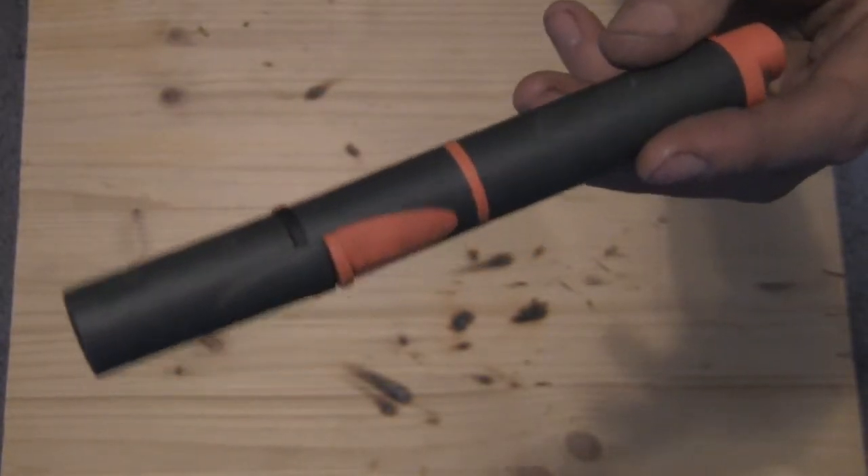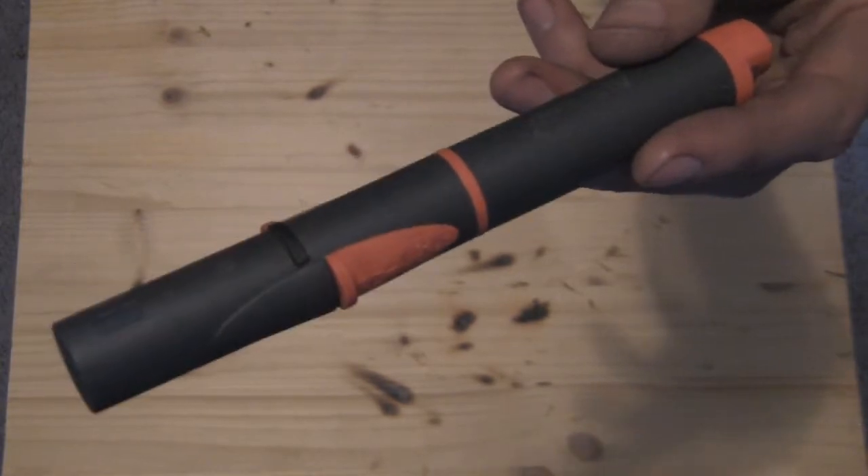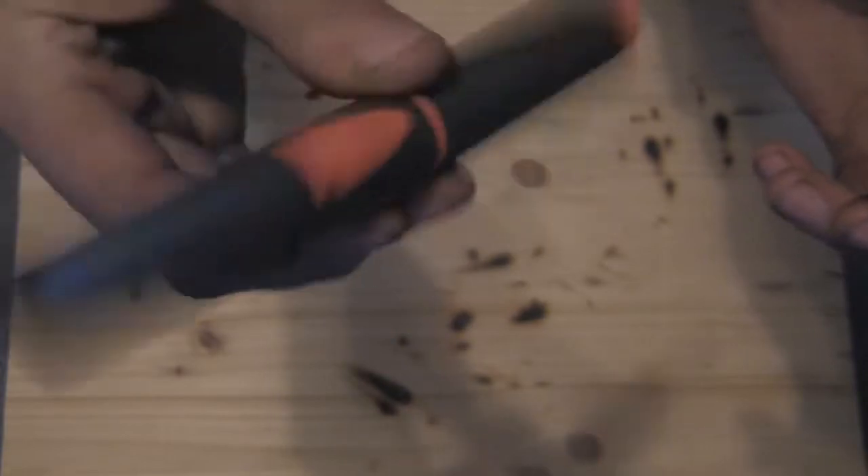I highly suggest picking up the kit because it comes with different tips that work good for heat shrinking and different things. This one only comes with the one tip and no case — it is literally just this.